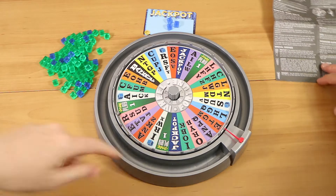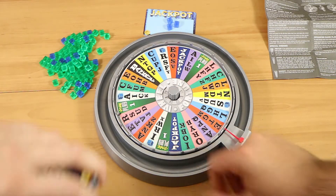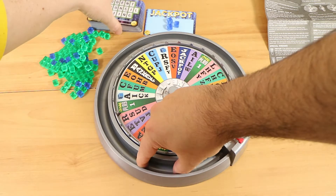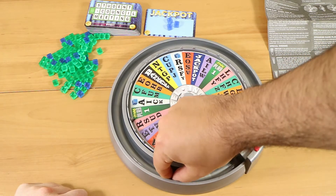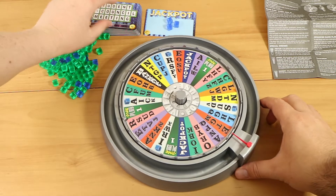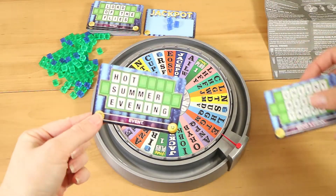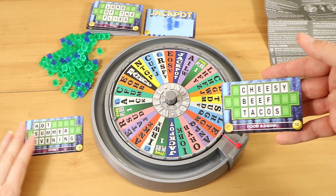There's also a little edge around here where you can store the little green cubes, but we found it a bit irritating to pick them out because it's a very thin gap and my fingers are long and not very good at getting in there. Okay so I'm going to take one and turn it over so I don't know what I've got. My first card is an event: 'Hot Summer Evening.' And I've got 'Cheesy Beef Tacos.'